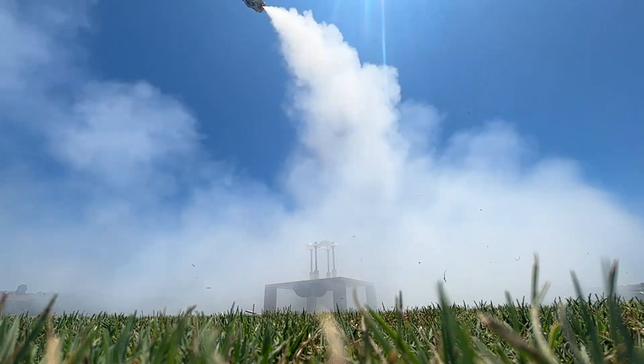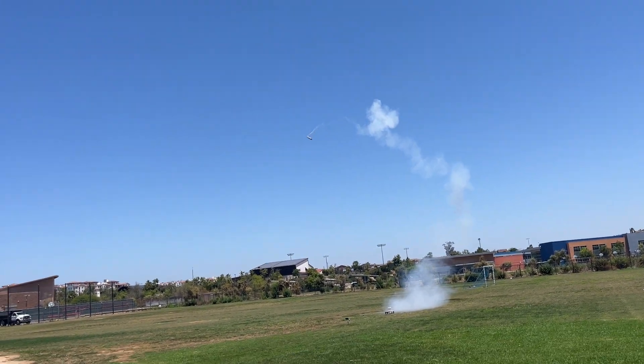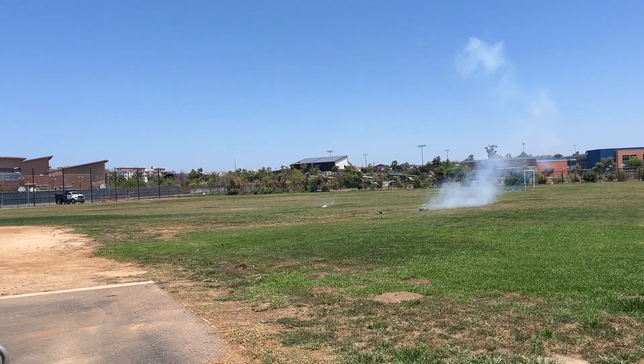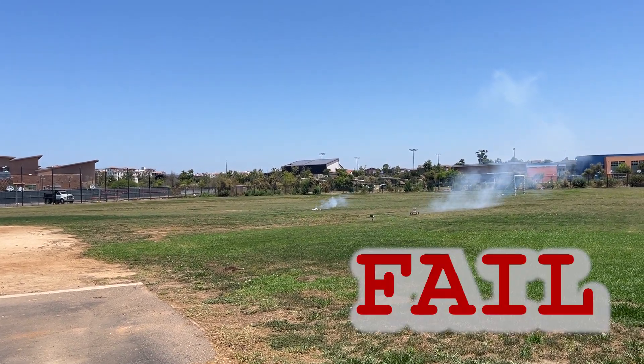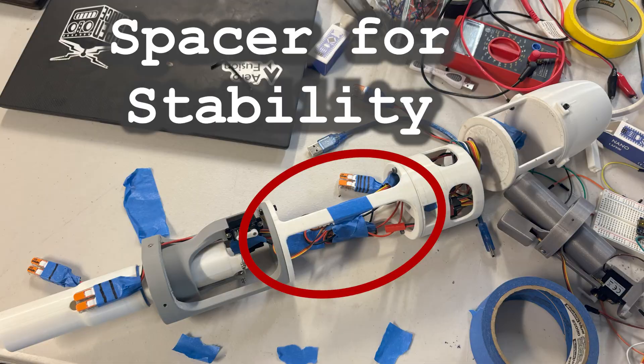Oh, it's trying. Nail in the coffin, man. Gee, that sucked. Maybe it was because it was aerodynamically unstable, so I added a spacer to make it more stable, ideally.